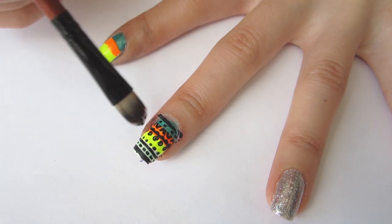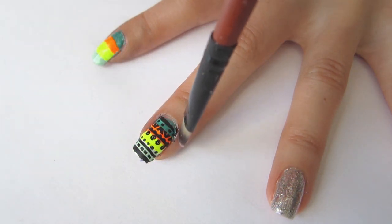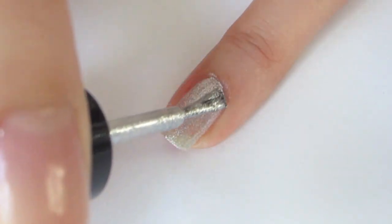Clean up using a nail polish remover and synthetic brush. For the ring finger, paint on one coat of silver polish.